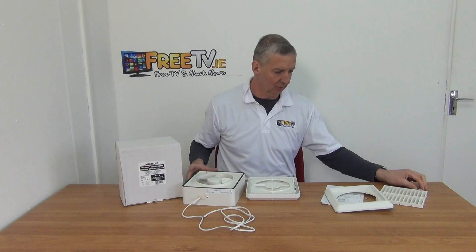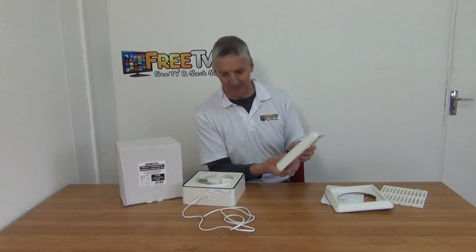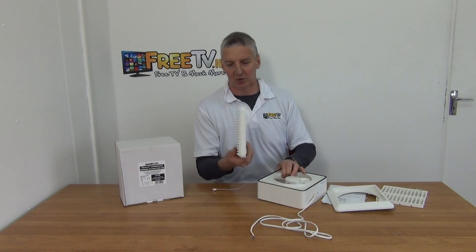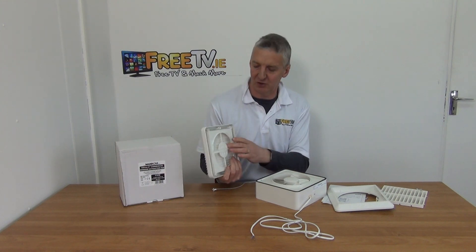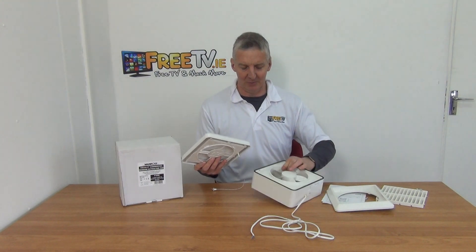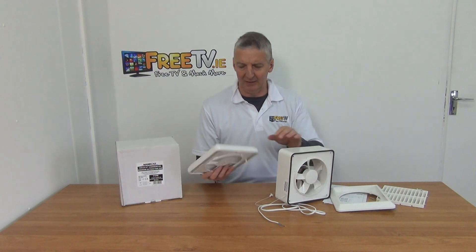Looking at the inside, we have the vents here with a shutter on the inside. When the fan is turned off, the shutters are closed, but once it turns on they open up, letting air be extracted without causing a draft internally.